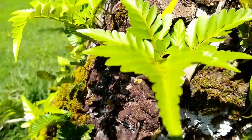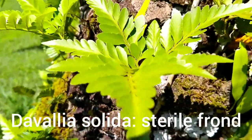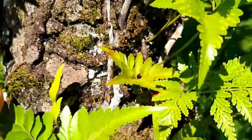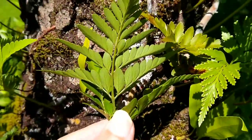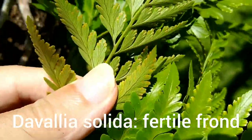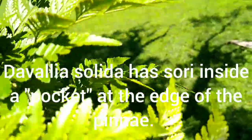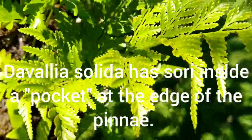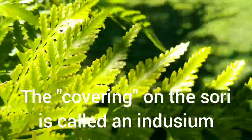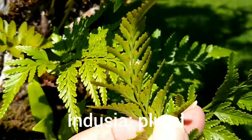The first fern we'll be looking at is Davallia solida, commonly found on coconut trees. This here is a sterile frond — there are no sori on the bottom of the frond. To the right you can see this same fern, Davallia solida, but the bottom has sori on it: the brown discoloration at the tip ends of each pinna. This is the top of a fertile frond. Notice it looks different from the sterile frond — there's a more ragged, jagged look to it. You can see the indusia on the top and bottom of the fertile frond.